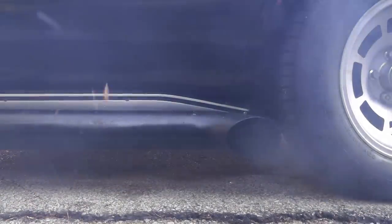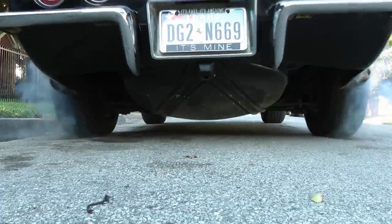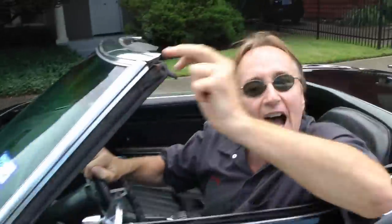Rev up your engines! Time for the Scotty Kilmer Channel! Today I'm going to show you how to diagnose and replace a defective electronic fan clutch on a radiator.